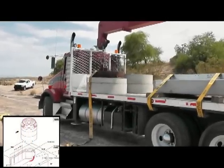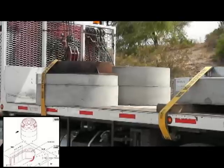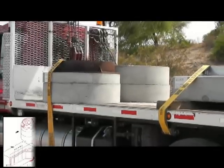Here are the grade rings for the manhole entry. This is where the men go through to get down into the manhole. They'll stack these up on each other, and we'll see that in just a little bit.